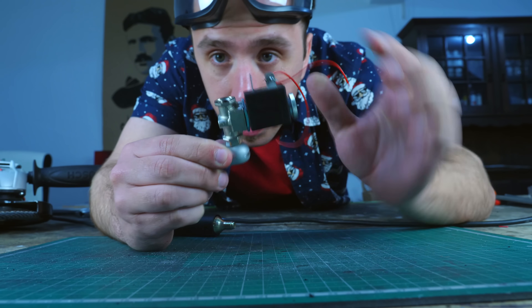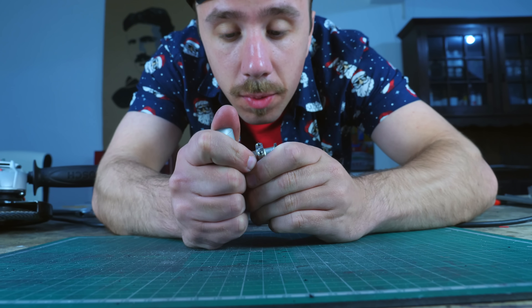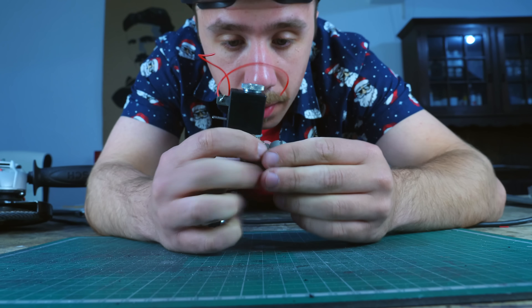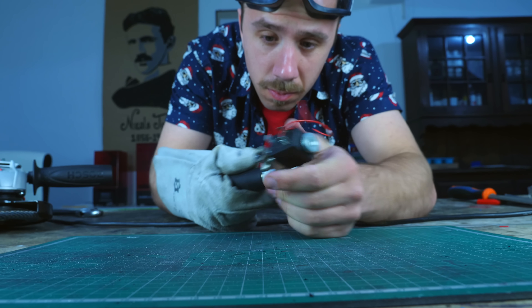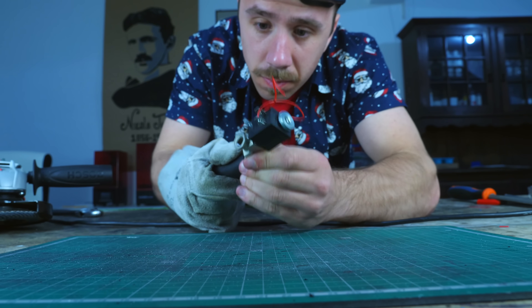I have the electro valve connected to the adapter and I'm going to see if it's working and if I have leaks. My electro valve didn't really work — it couldn't handle the 800 psi coming from the cartridge and I couldn't find one that could.